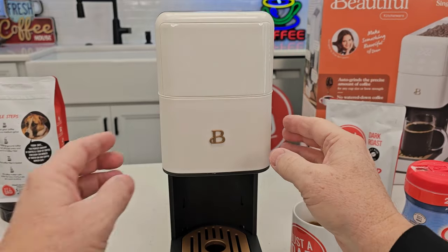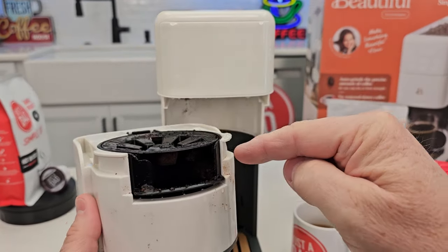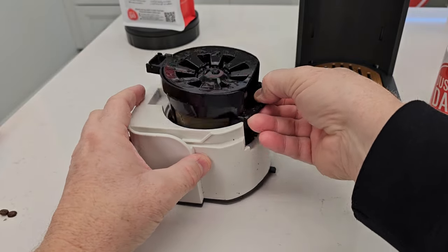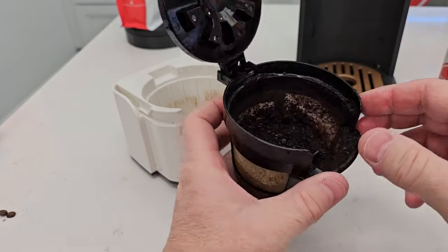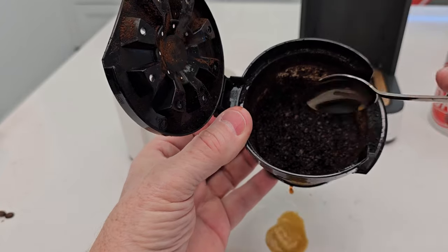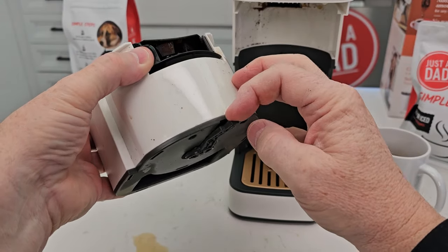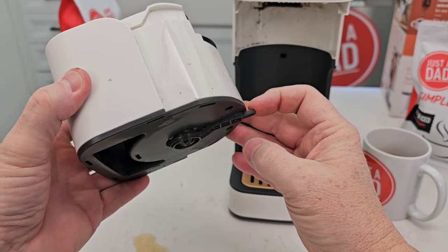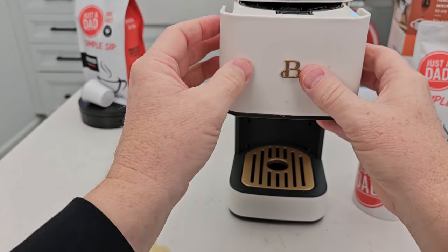Let's slide this out — looks like we've got some coffee grounds in there; it shoots them into here. Be careful — this can be hot. This is where it grinds the coffee into. It looks like it does a fairly decent job grinding. It also has drip stop — when you take the basket out it activates the drip stop, and when you put it back in it pushes it up.